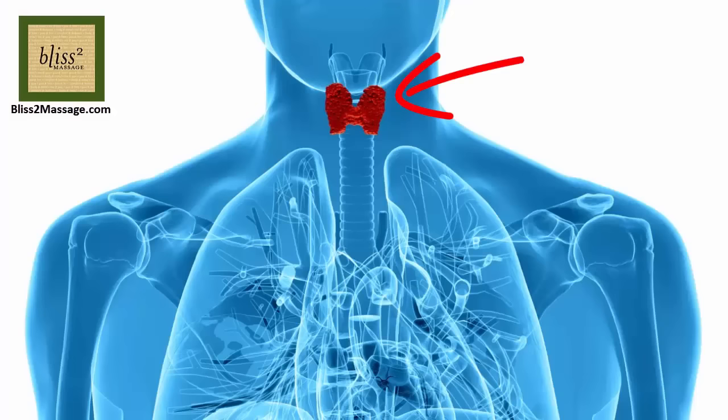The thyroid gland is a small butterfly-shaped organ located below the Adam's apple. This hormone gland is responsible for growth, metabolism, and development of the human body.